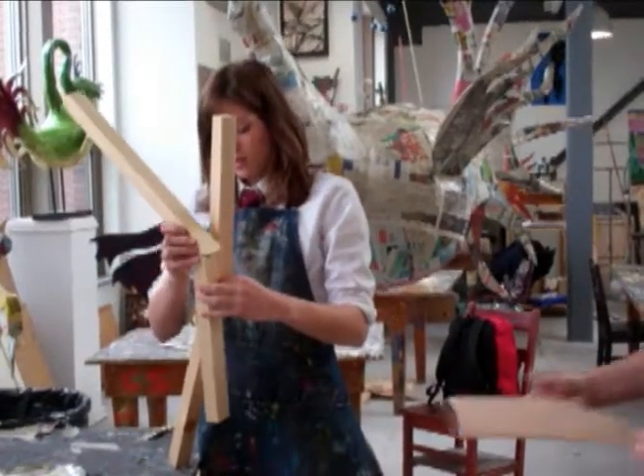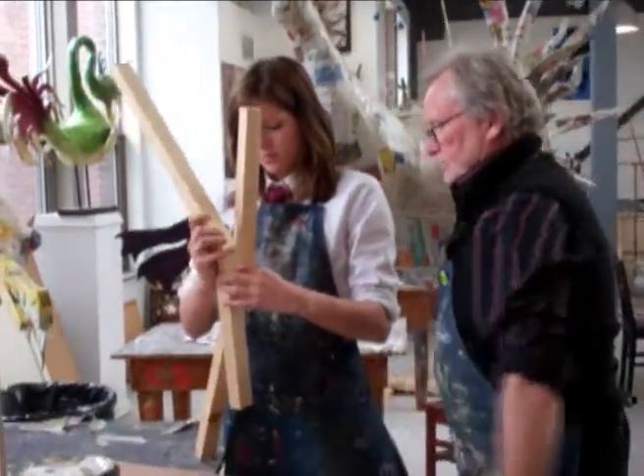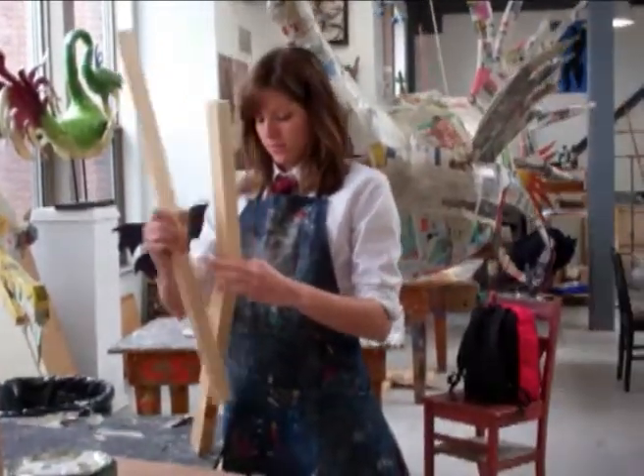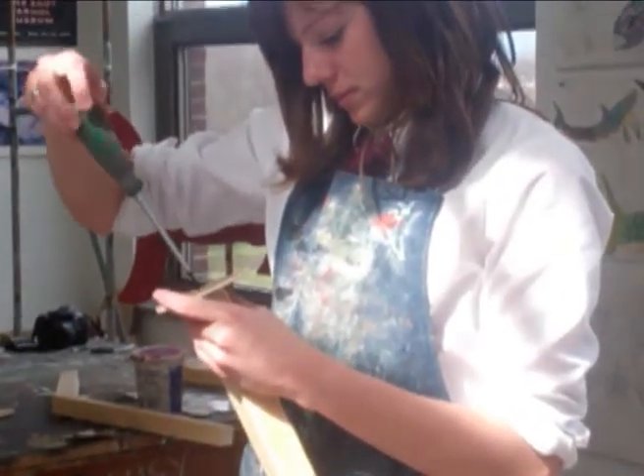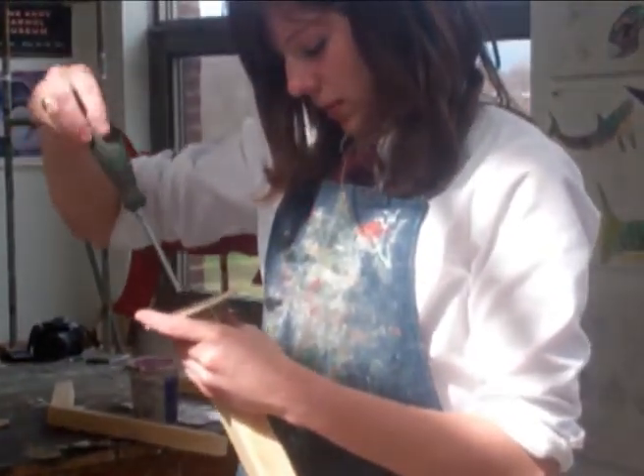I had never really used saws or power tools very much before. I'd done one art project before, but it wasn't to the same extent. For this one, we were using jigsaws and cutting out curvy shapes and more specific details. So you really couldn't avoid using power tools — it wasn't the kind of thing where you could get away with doing the bare minimum amount of sawing. You really had to work with them if you wanted to get the shapes you were going after.